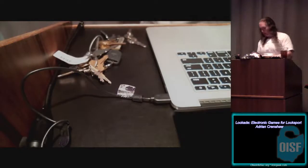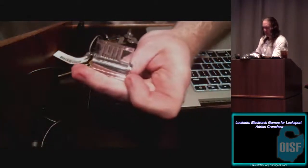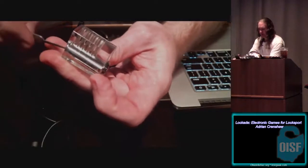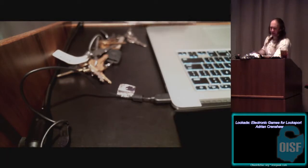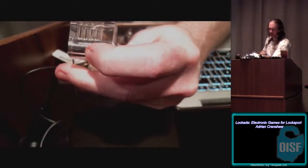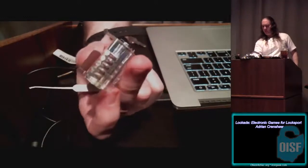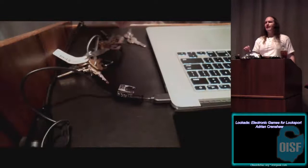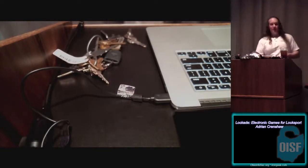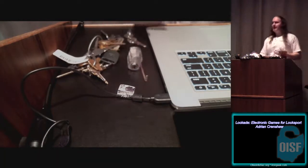The way lock picking works with pin tumbler locks is you try to apply the slightest bit of tension — that's the number one thing people screw up, they apply too much. You try to feel for the pin that's binding, the one that has a little pressure on it, press it up, and get it above the shear line. The higher tolerances you get, the harder and more expensive the lock is to make. Generally when it comes to locks, if you make it too expensive people aren't going to buy it.